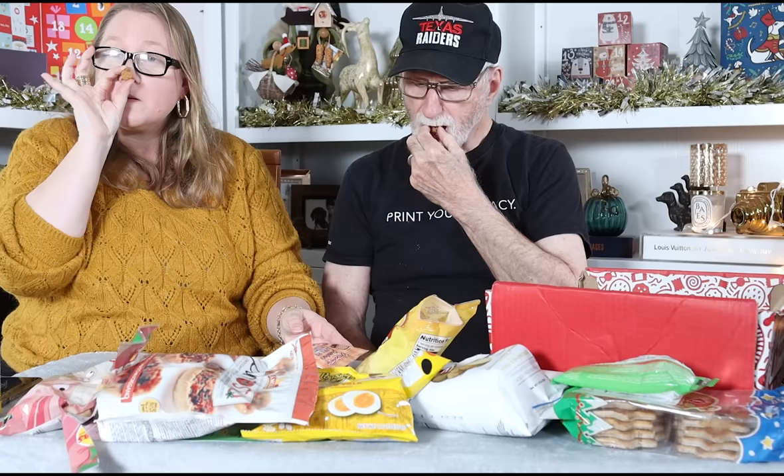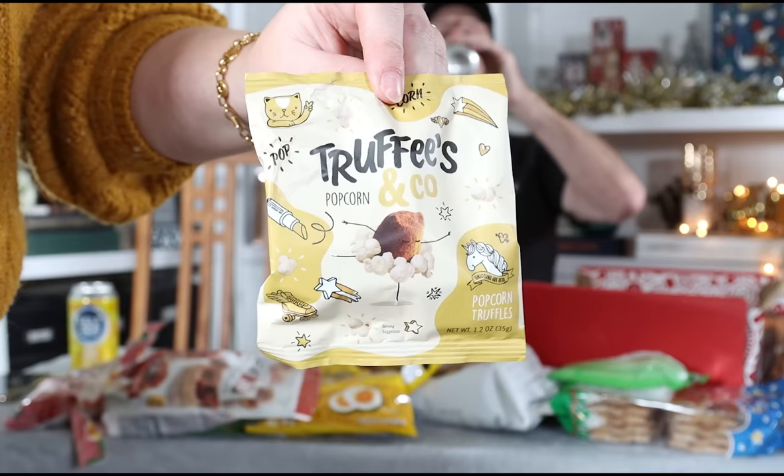I can see something chocolate down there I'm holding for last. Next: Grandma's apple pie cookie bites from the Netherlands again. They're tiny — itty bitty. Very crunchy. They do taste apple-y, like the crust of an apple pie. Here's another one — Truffies popcorn truffles from France. This was in the box last year and I remember really liking them. It's a combination of chocolate truffles and popcorn, which sounds like it wouldn't be good but it is.